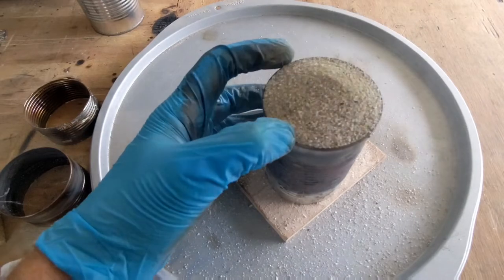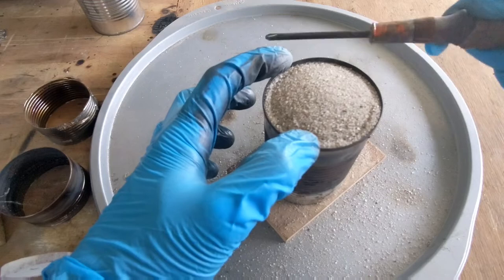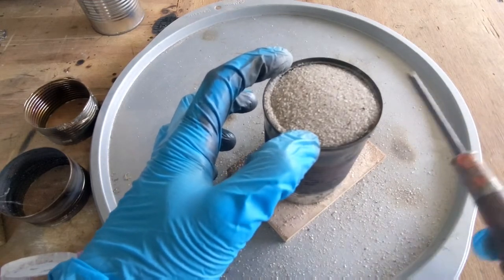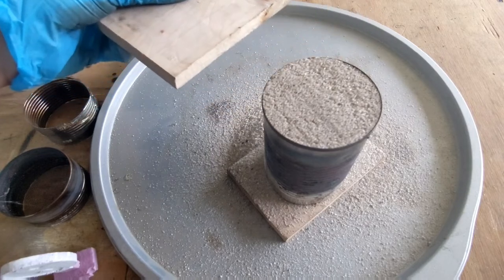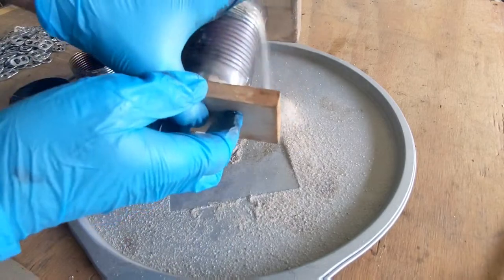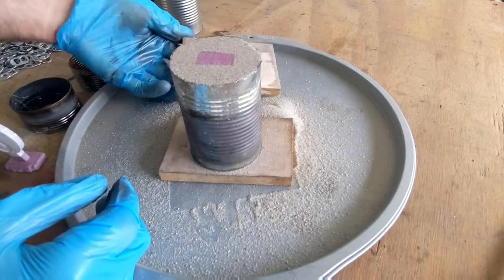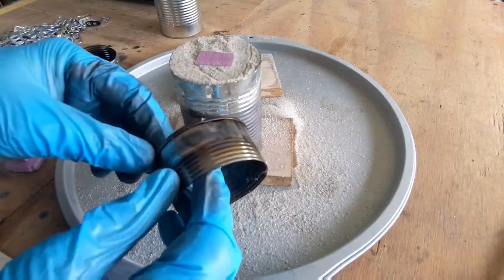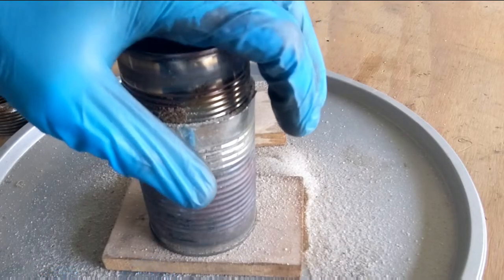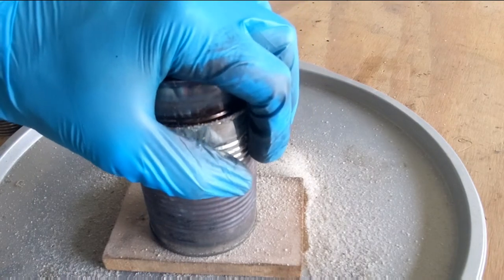We don't want to make a mess and start all over again. Once the can is full, give it a few taps to level it out and fill any gaps around the foam. When you feel you have tapped it enough, you can scrape off the excess sand using another piece of wood and leave that wood on top. This allows you to flip over the can without the sand falling out. It's a good idea to place a smaller can around the foam to act as a pouring basin to hold the metal so it doesn't spill everywhere when pouring.